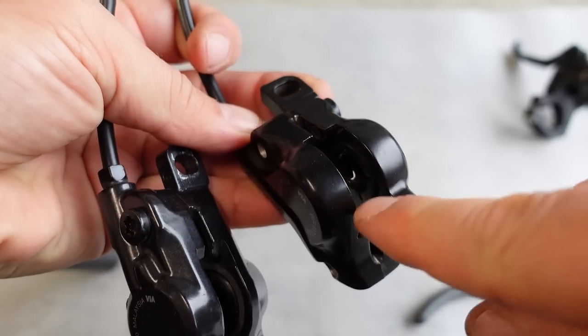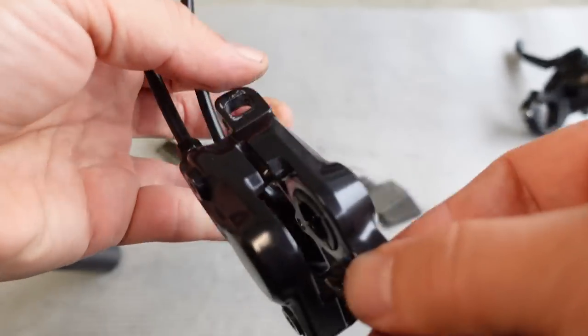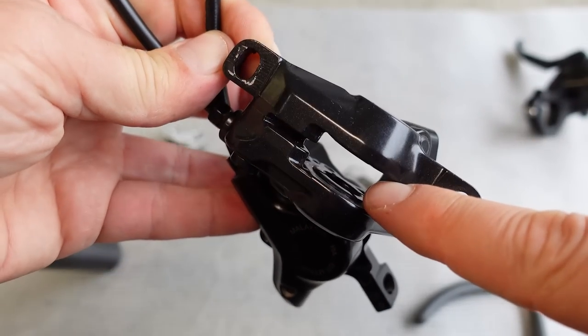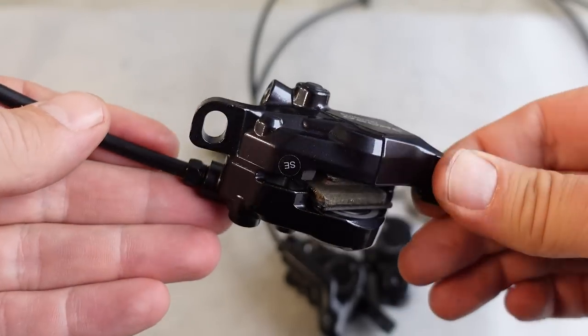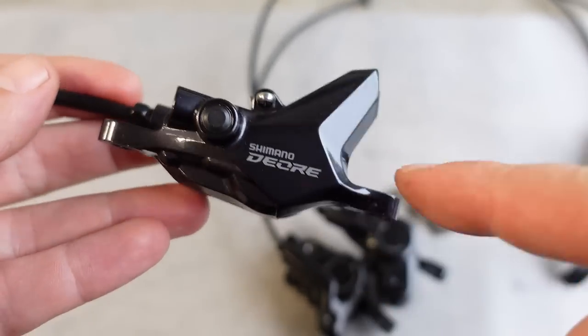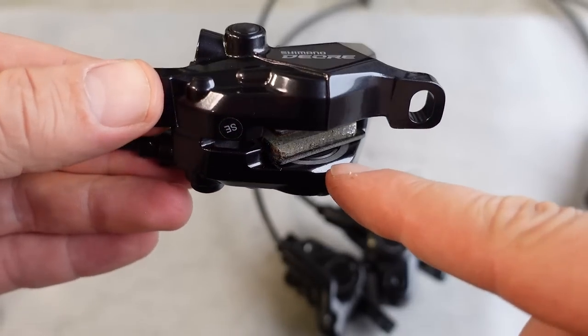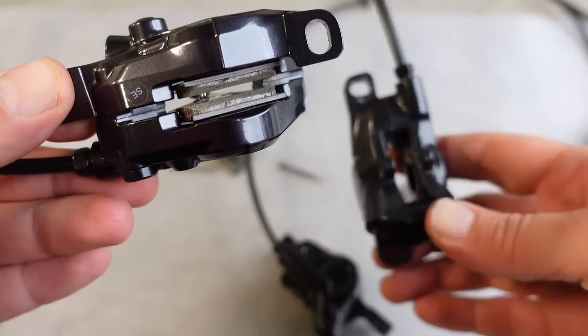Both calipers seem to use that 21 millimeter black piston — the black ones are made of resin. The higher end calipers use the white pistons made of ceramic. And in case you're wondering, the new Deore launched with the 12-speed drivetrain has a slightly different design but otherwise uses the same 21 millimeter piston and the same brake pads that the M6000 uses.